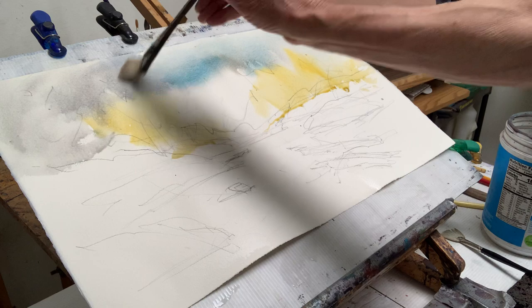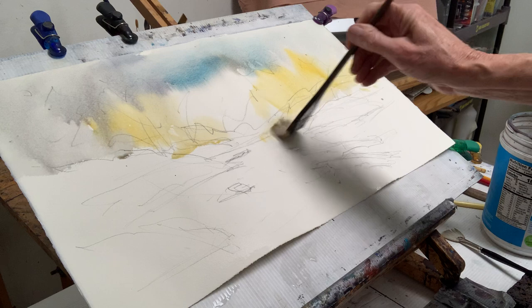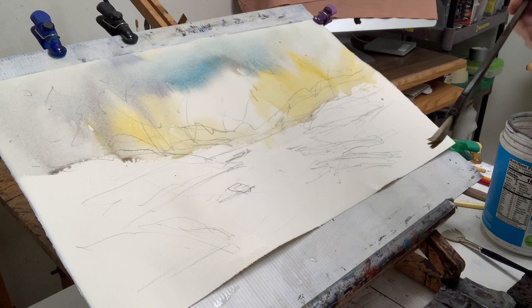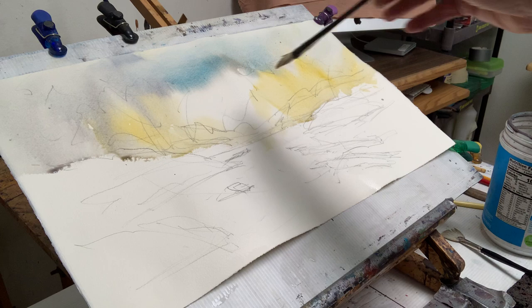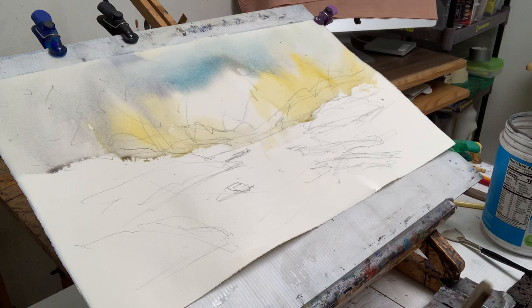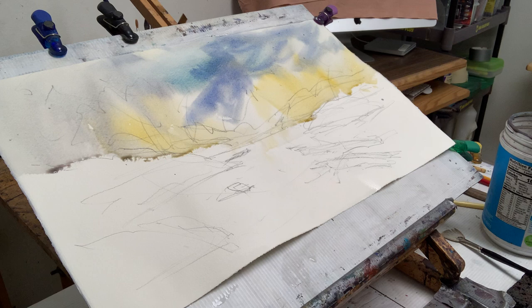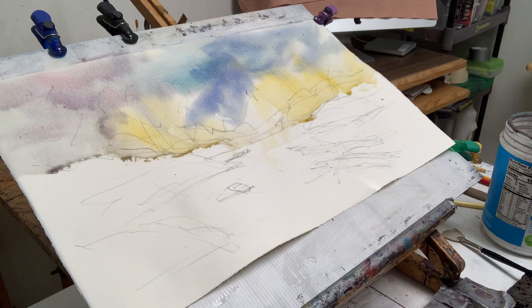I'm liking that — that's a pretty good sky there. We can let that dry and paint back into it. Does it have enough variety and interest? That's an awful white right in the center — maybe not the best place to have that. Try not to go back in too much into your sky; put it down and leave it. I think I'm going to put a little contrasting alizarin coming in from there — just go for it, let it drip. That's it, that's my sky.